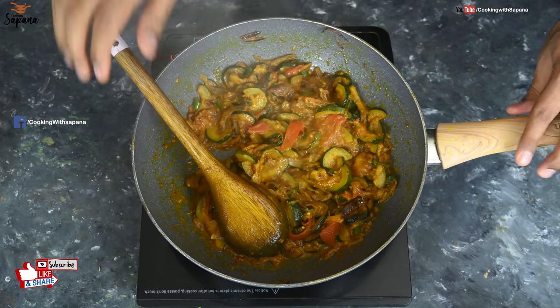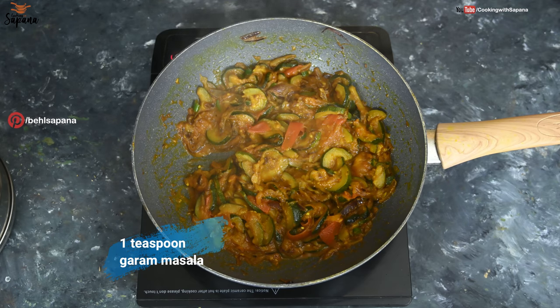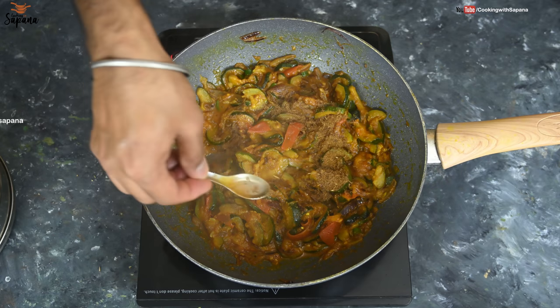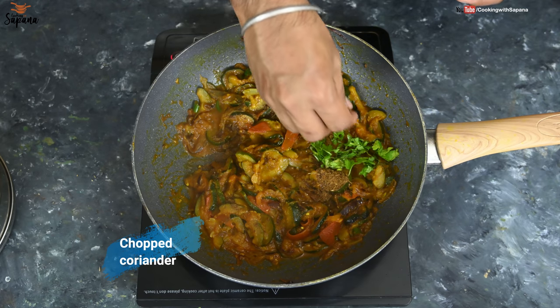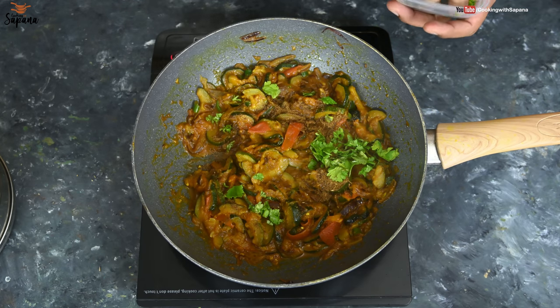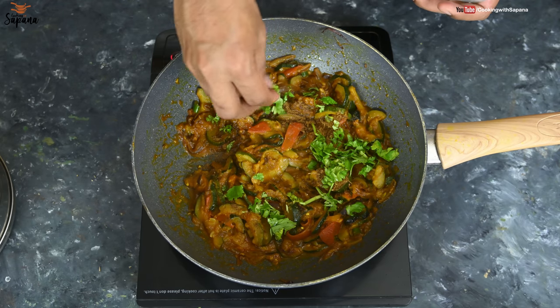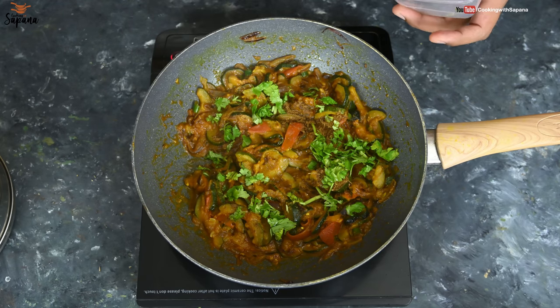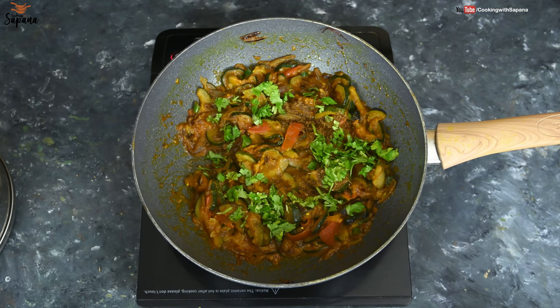We will turn off the heat and add one teaspoon of garam masala and garnish with chopped coriander — and in this way our Kaujet Sabzi is ready. See how quick and easy this recipe is: very basic ingredients and amazingly delicious, one of my favorites too. Let's serve this Kaujet Sabzi.